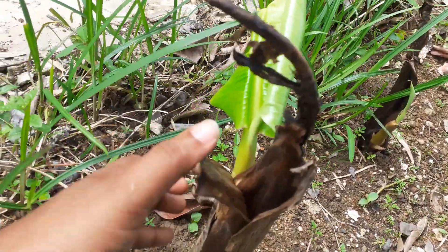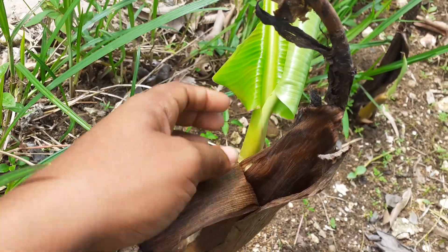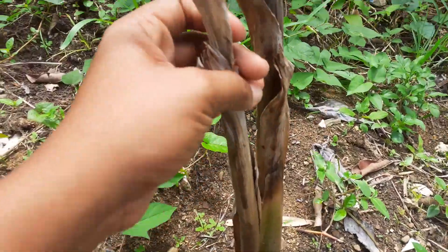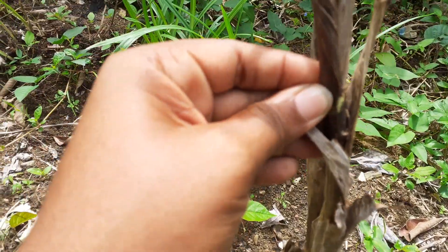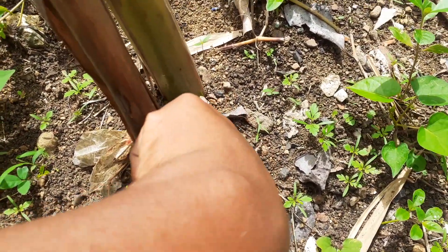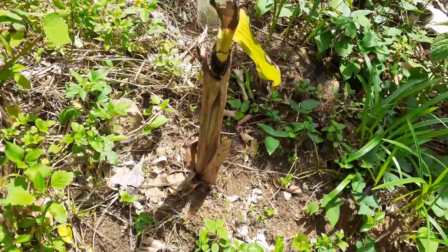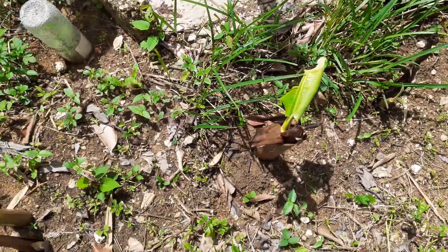They have completely shooted up new sprouts. This one has a new heart right there coming up. This one, the top is dead I think, but it's sprouting down here. That one is still a bit soft. This one is doing well as well. So that's just a quick update on how the plantains are doing.